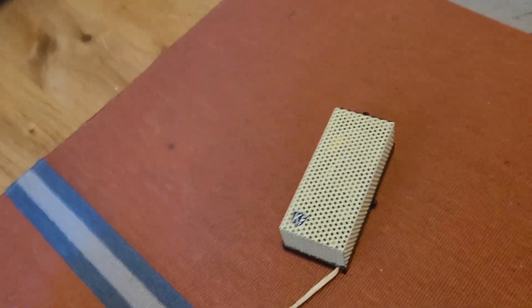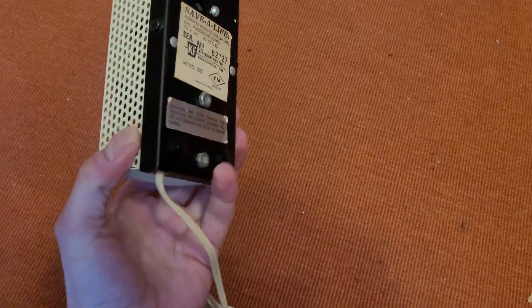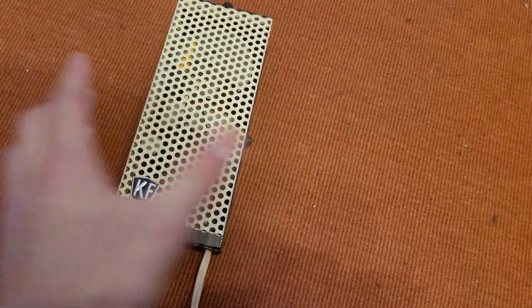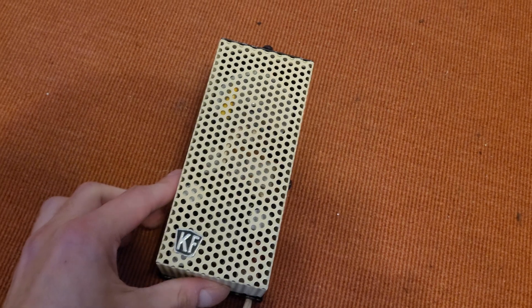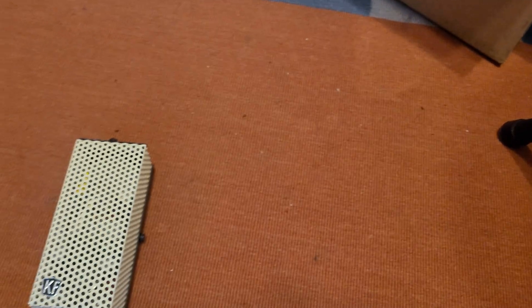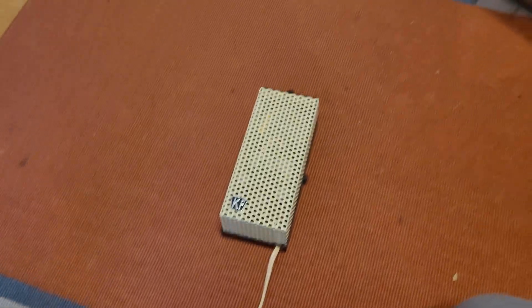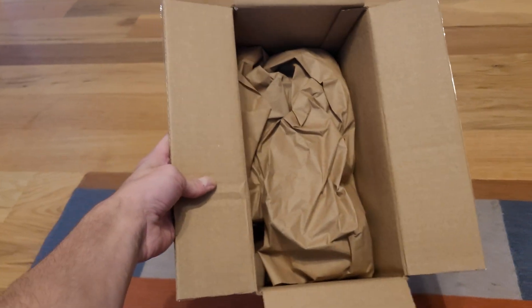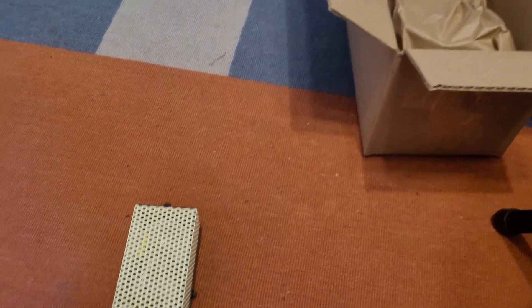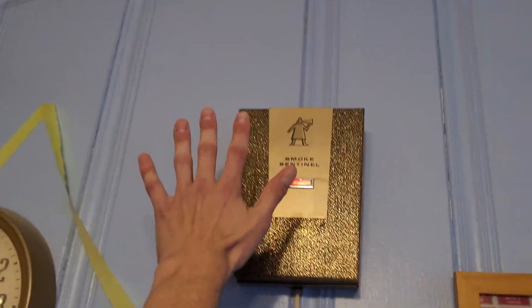Let me take you guys off the tripod here. There is another collector that has one of these, but they don't have anything uploaded on their YouTube channel, and theirs unfortunately does not work. So I guess when we power this up we're going to see if it works. But yeah, it's a lot smaller than I thought — I thought it was going to be maybe half the size of this box, or closer to the size of the Smoke Sentinel.